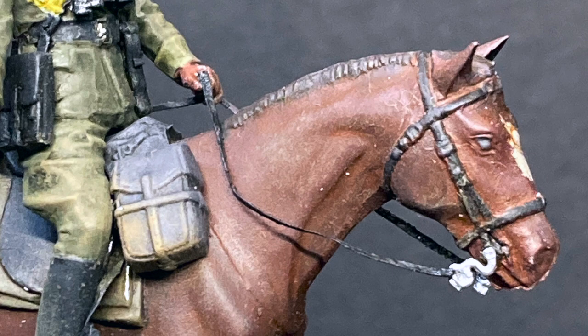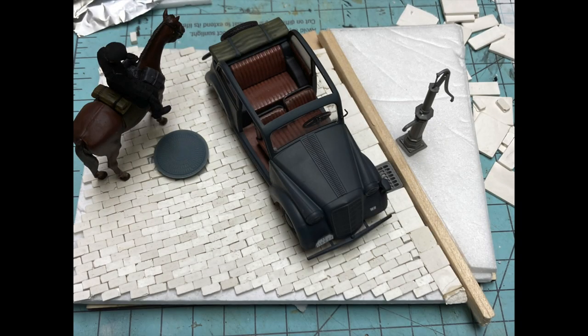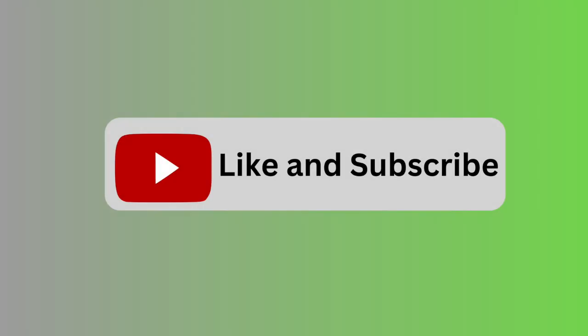I've been working on the base in between assembling and priming and letting paints dry overnight, so I thought I'd give you a little preview of the basic setting — you can now see how the stab wagon, the rider, and the crew all fit together on a nice little street diorama. Look for the base building and painting video as well as the finished diorama in the next video in this series coming shortly. If you enjoyed this painting video, I hope you'll like and subscribe to my channel.